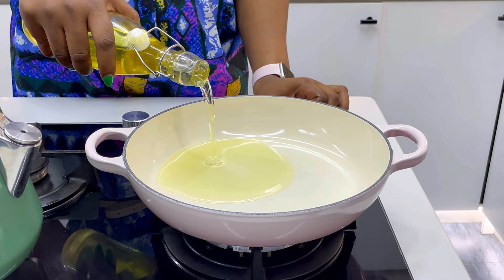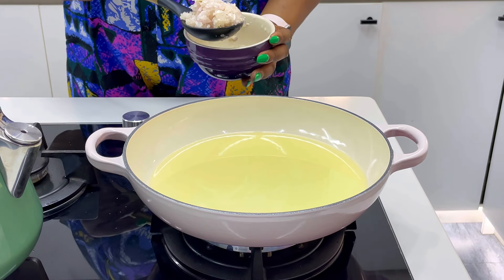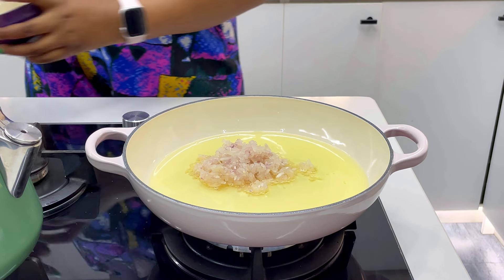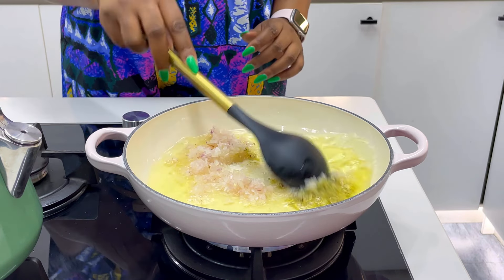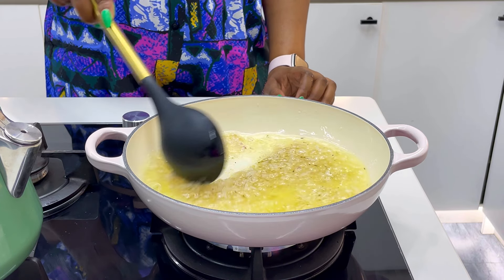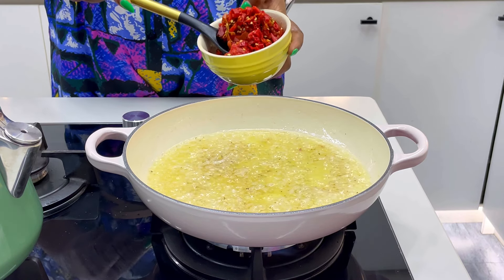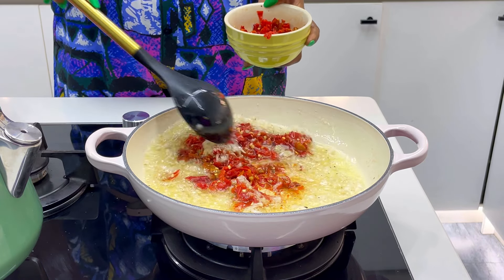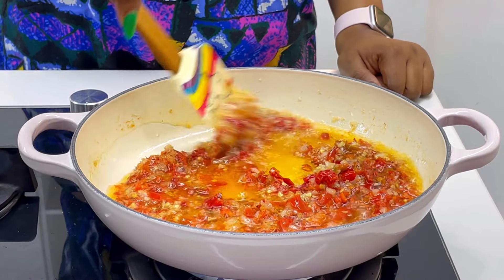Now let's make the egg sauce. Egg sauce is very simple to make but you can make mistakes if you don't cook it well. Heat up some oil and sauté some onions first — be very generous with your onions. I love my onions chopped because I don't like to see whole onions in my food. Now add some garlic — a lot of people don't add garlic into their egg sauce, but please just try it once and come back and thank me later.